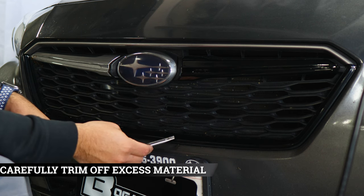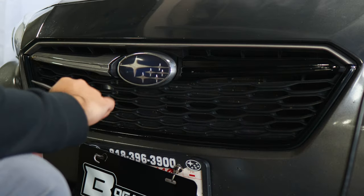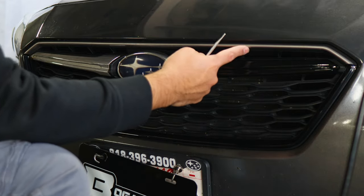As mentioned, there is a gap between the panel and the grille. Once you trim off the excess material, lift it carefully and remove what you don't need. Inspect the entire panel and trim off any remaining excess material. Once you're done, move on to the top piece.